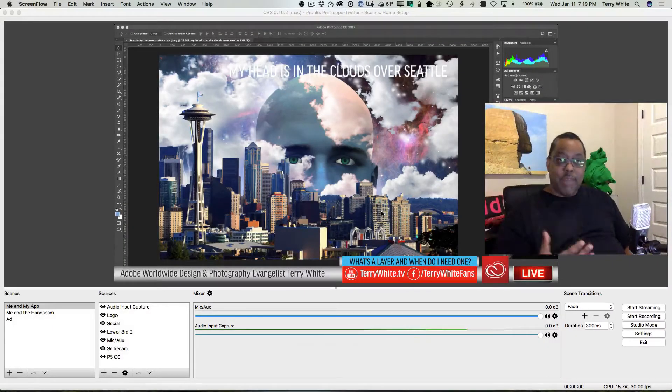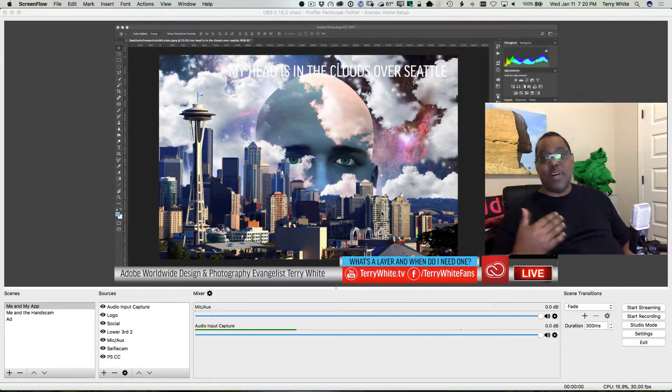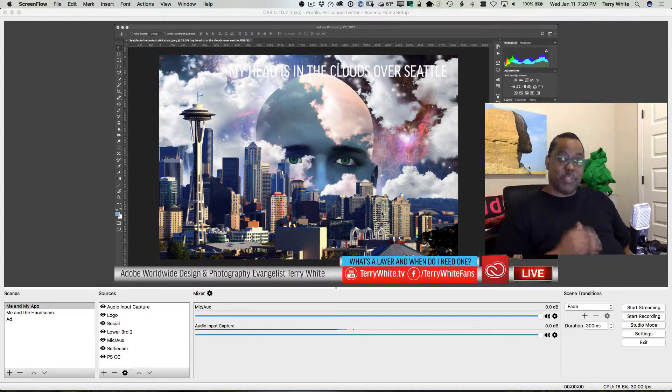Up until now, we've been doing everything in OBS with just one computer and even one display. We kind of cheated our way around that one display problem by simply streaming a single window — Photoshop in all of our tests so far. However, the time will probably come where you really want to take full advantage of your desktop streaming setup and not have any restrictions of CPU usage by the streaming software. Maybe you're trying to demo something intensive like video editing or 3D work, and you need every bit of horsepower on your computer without it being taken away by the streaming software.